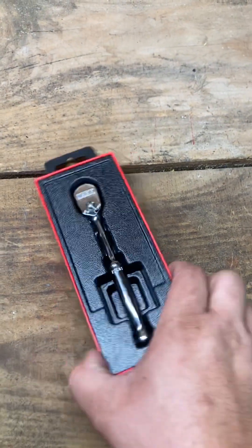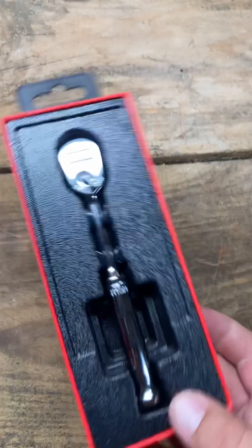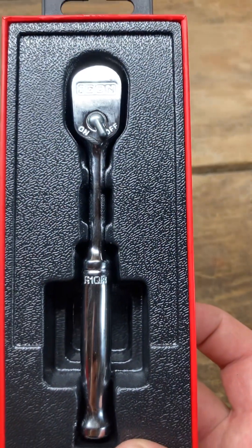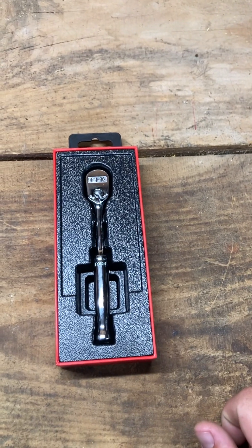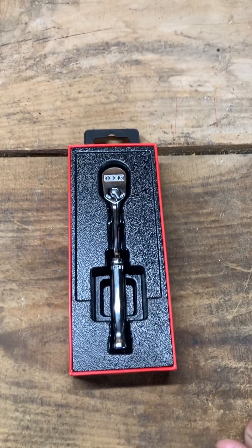Anyhow, just a quick unboxing video — just wanted you to see what I got. I will do some updating on this as I use it and we'll see how it goes. Hope everybody has a good one, thanks.